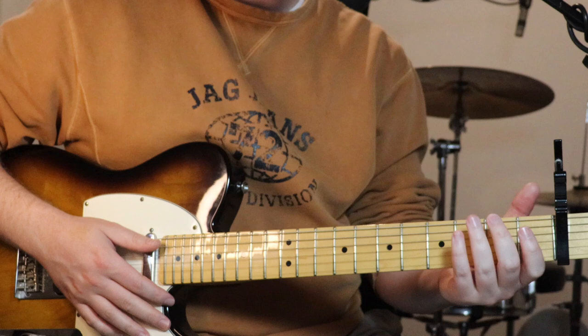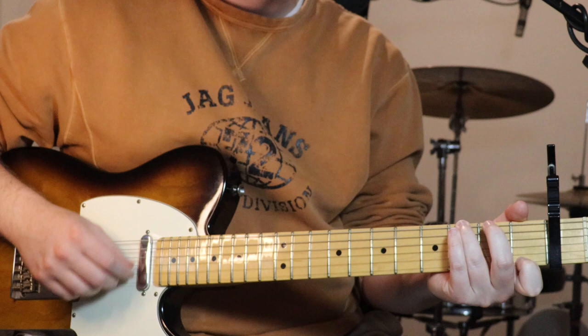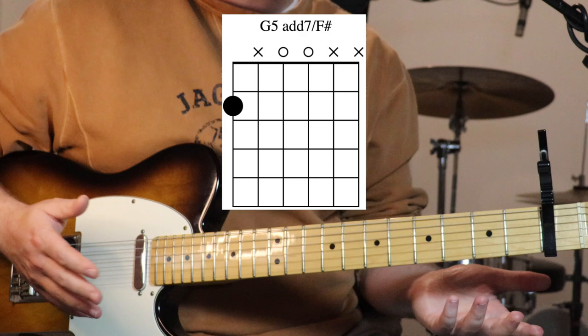Then we go up to a G7: sixth string on the third fret, and we can kind of hammer on the first fret on the first string, all other strings open except muting the fifth string if you can. Coming out of that G7, just move that bass note down to the second fret on the sixth string and strum the other ones open.